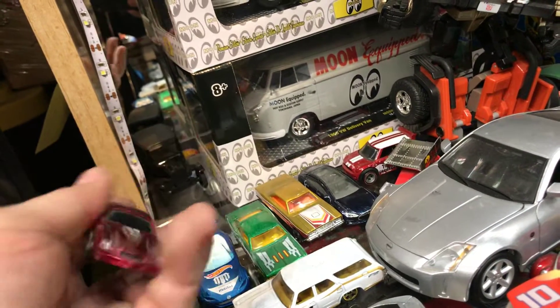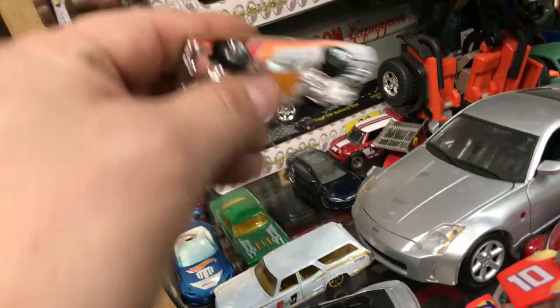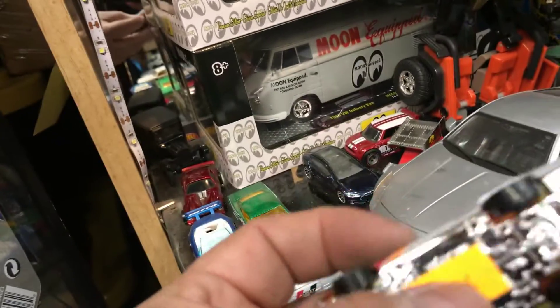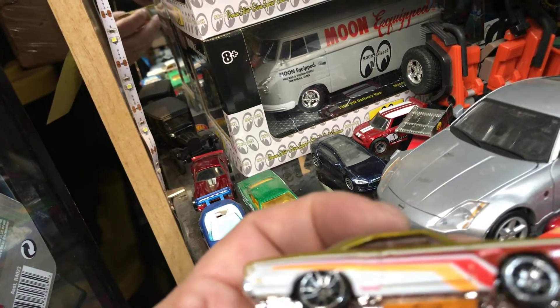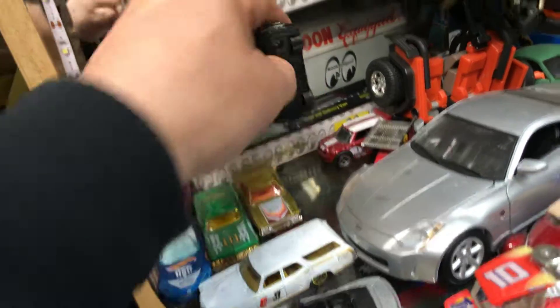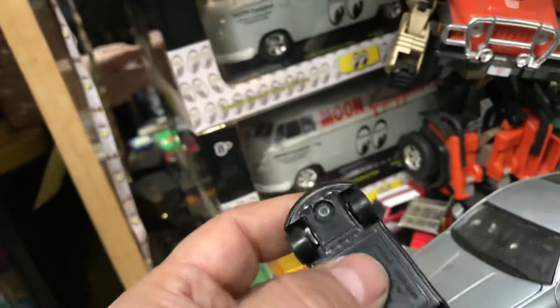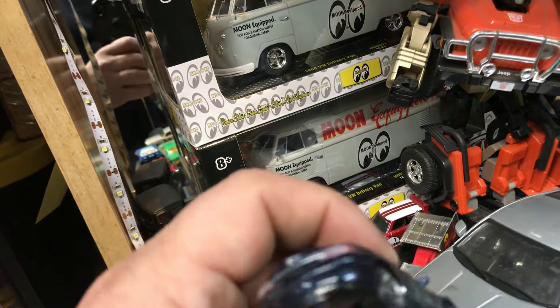And then here we have what looks like a Roadrunner — Plymouth Roadrunner. And then we have a Tesla. This is by Matchbox. It does look like the one from Hot Wheels, but this is a Matchbox Tesla.